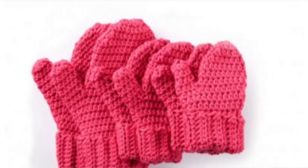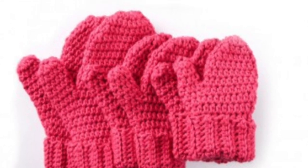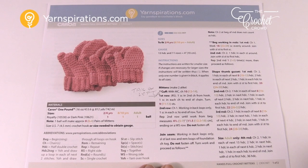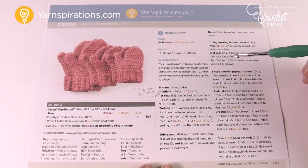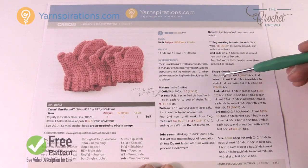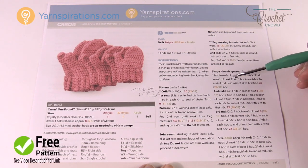In today's tutorial we're going to work on the Hands Full Crochet Mittens. Welcome back to The Crochet Crowd as well as Yarnspirations.com — I'm your host Mikey. This pattern comes in three sizes, and at the start of today's video I'll do a quick pattern review, then jump to the size indicated in the video title.